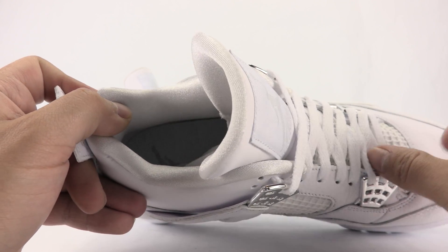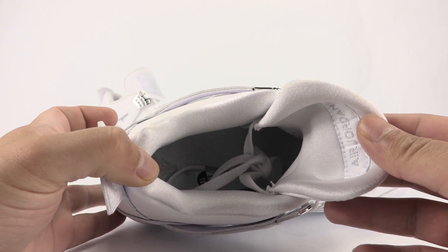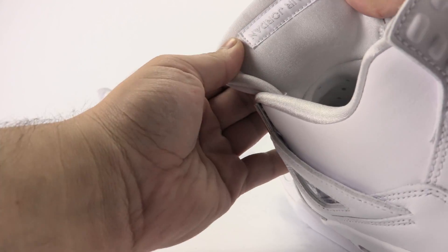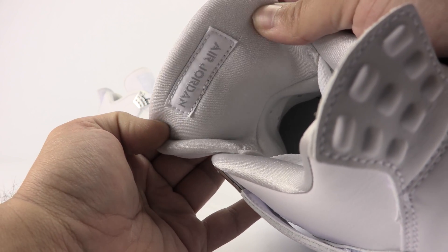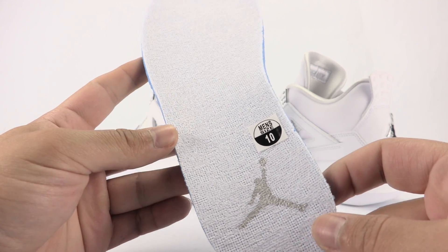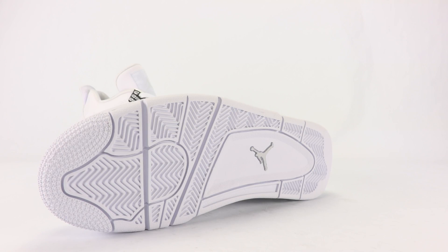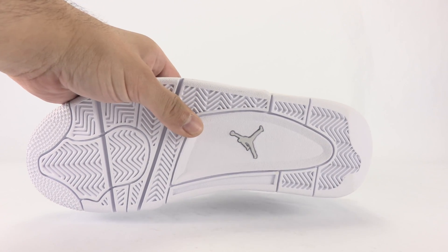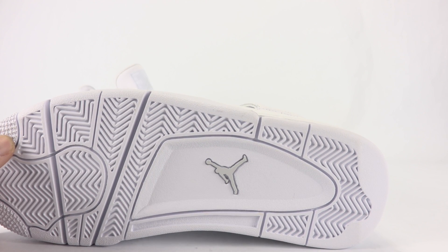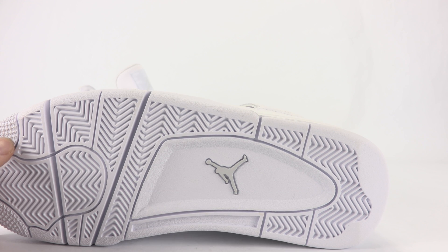The liner is also done in Pure Platinum. Pulling out the insole — we have 'Air Jordan' flipped upside down on the inside of the tongue. The insole itself is all white, with the Jumpman done in a silver shade. Moving to the sole, which is done in all white furthering the theme, the Jumpman is Pure Platinum — kind of white but more of an off-white — and that does stand out a bit.